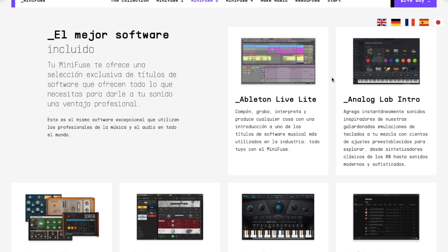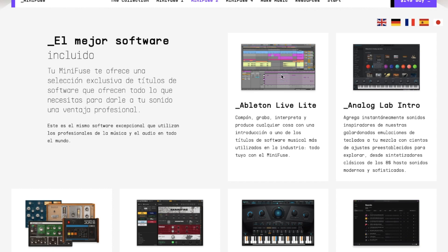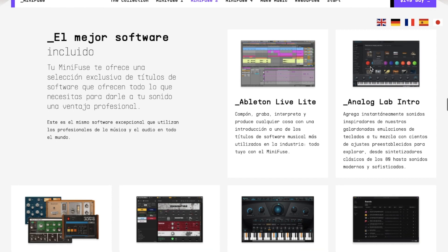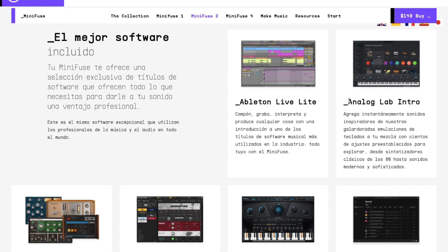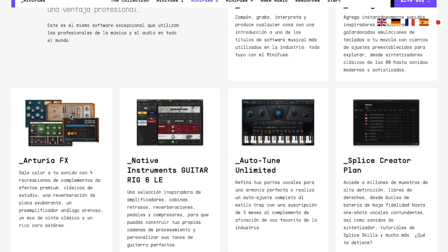La interfaz viene con varios softwares muy buenos, empezando con Ableton Live Light, que es un programa para producir música, y Analog Lab Intro, que es una librería de synths. Y vaya que son muy buenos los synths de Arturia — yo soy fan de los synths de Arturia.